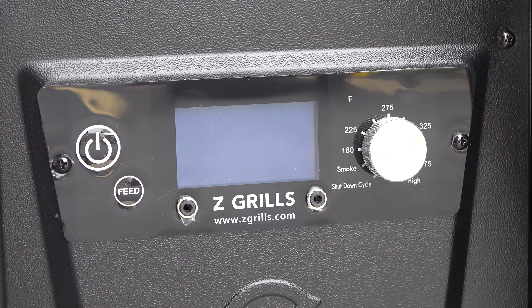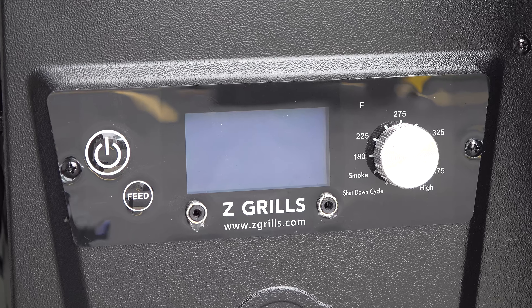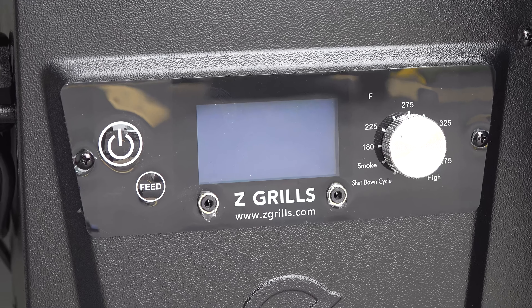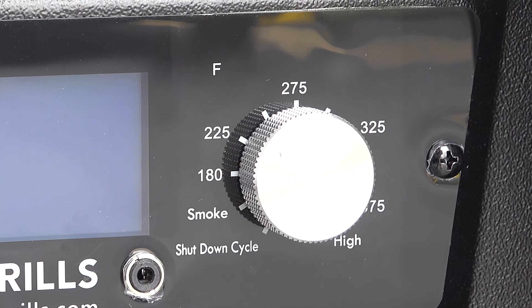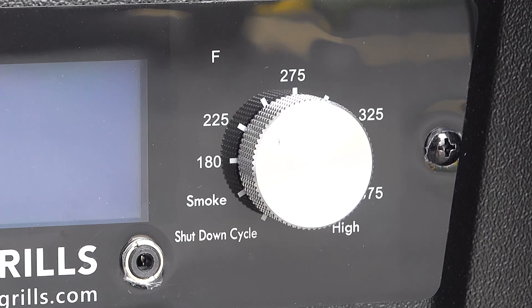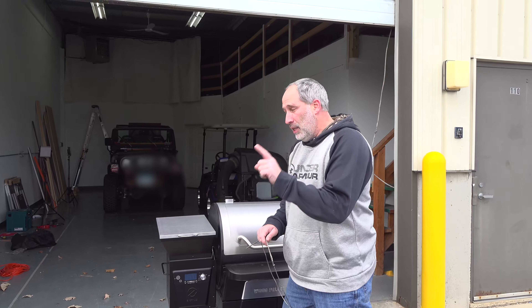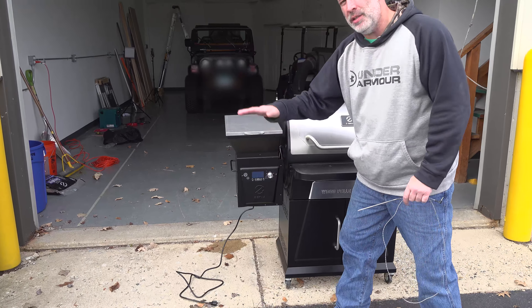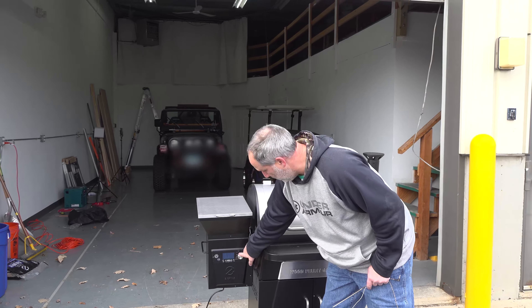This is a little bit different than the Traeger — this is the user interface. It's very easy to use. I actually like the knob where the Traeger's got a push button to select it. With this one you have smoke, 180, 225, 275, 325, 375, and then high. Where the Traeger you can actually dial it down. Here you're stuck with the custom presets, which I'm fine with because most of the stuff I've ever smoked with my Traeger uses the same temperatures as these custom presets.